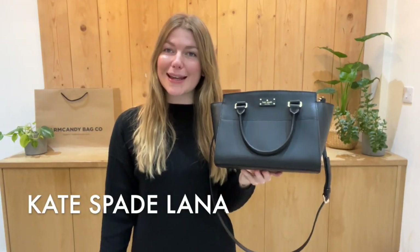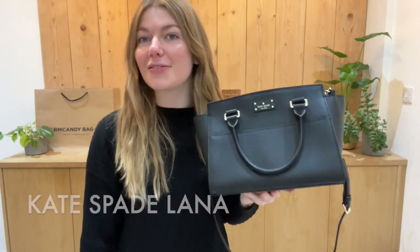Hi everyone, welcome back to Arm Candy. I hope you're all okay and having a fabulous week.